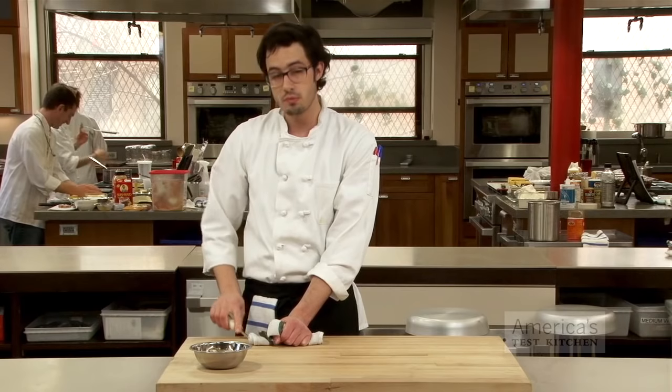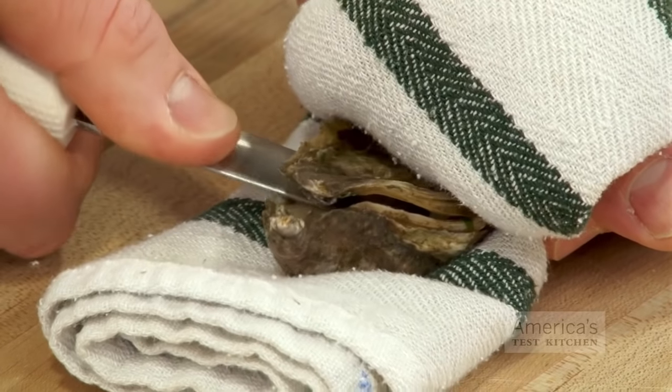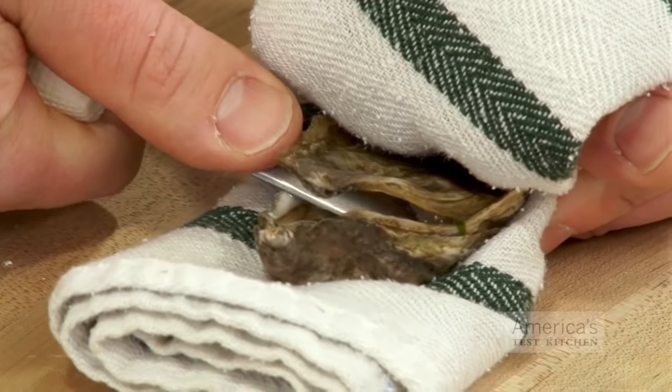Take out the knife and wipe off the tip, which can sometimes have a little bit of grit on it. Then you're going to go back inside and do the same thing along the side until it's clearly open.